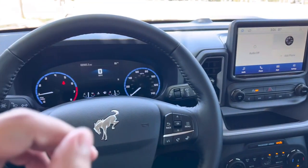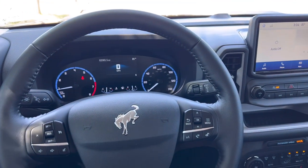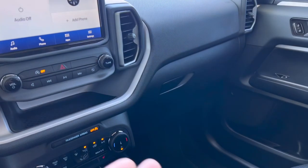Welcome back to the channel guys. Today I'm going to help you locate your keyless entry code on your brand new Ford Bronco Sport, whether you lost it or it didn't come with one. I'm going to show you how to find the factory code.